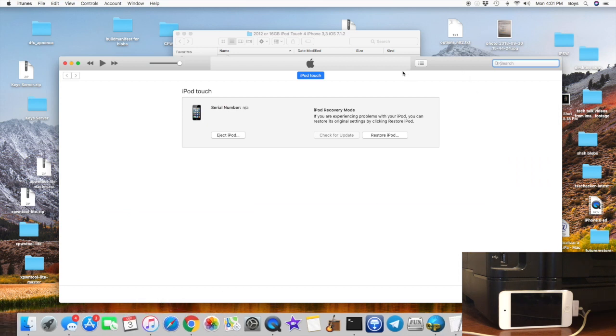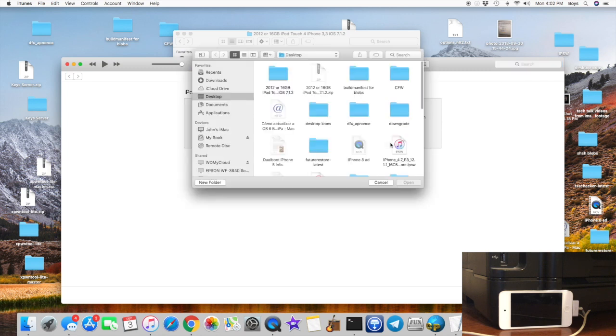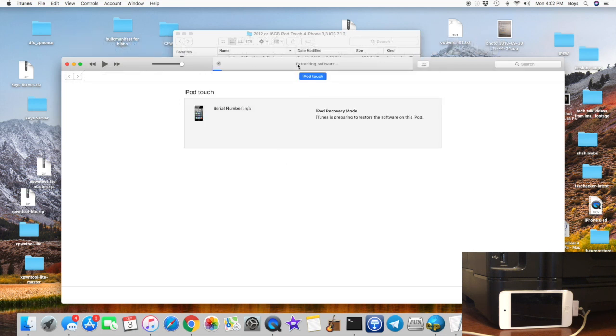Now you will need iTunes. You're going to option-click Restore — hold Option on the keyboard and click Restore. Find that folder that you downloaded and select the IPSW for 7.1.2 — those are the key numbers you need to look for. Your IPSW will be different based on whether yours is the 16GB model or not. Click Open and it's going to start extracting and restoring the software. I'm going to put this in time lapse and I'll be back when it's done.